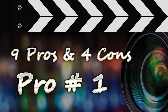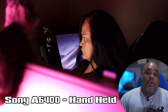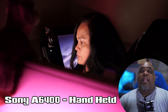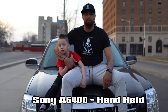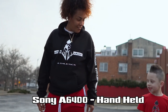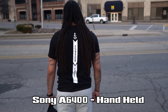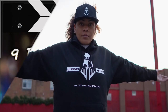Pro number one: color space. I love the improved color space — it's not perfect, I don't think any camera is, but they managed to get a little closer to Canon's color space. I love the contrasting look out of this camera. The A6400 is a great companion to the A7 III — matching colors is so easy between the two, and it has all the same picture profiles as the A7 III.